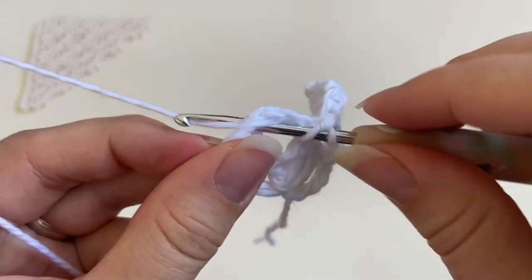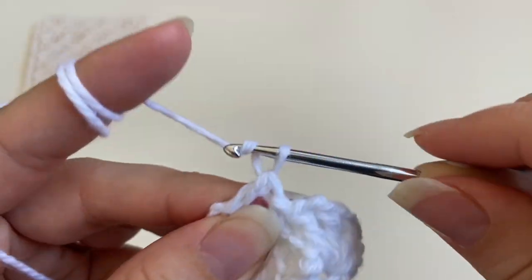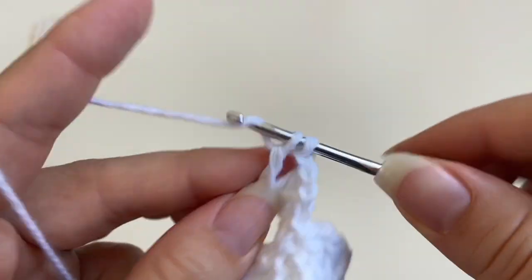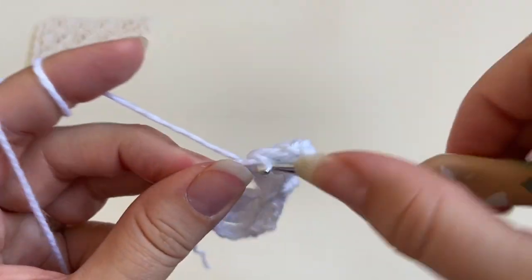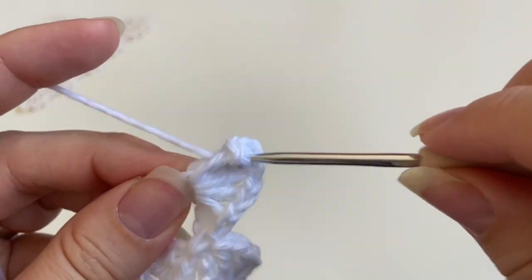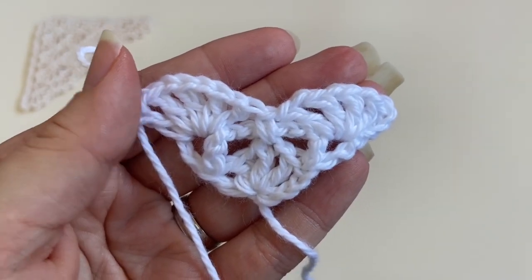Into the last v-stitch on the edge I'm going to work the five double crochet shell again: one double crochet, chain one, second double crochet, chain one, third double crochet, chain one, fourth double crochet, chain one, and the fifth double crochet. And there we go — that's the first three rows of the bookmark.